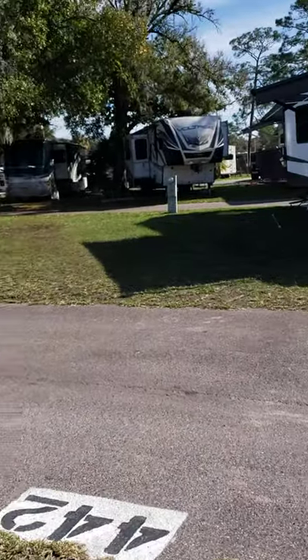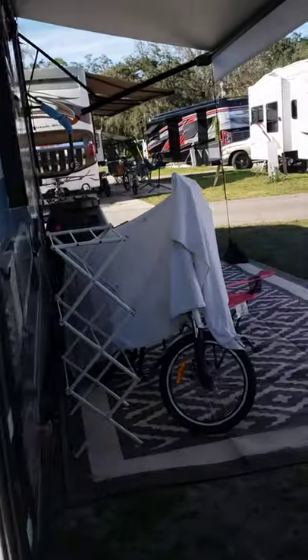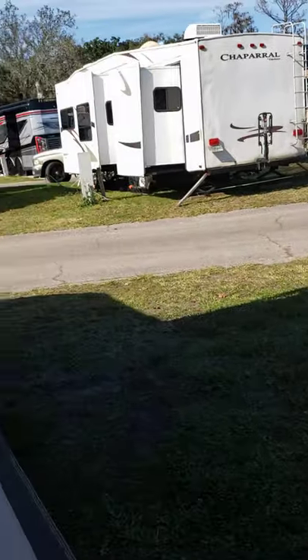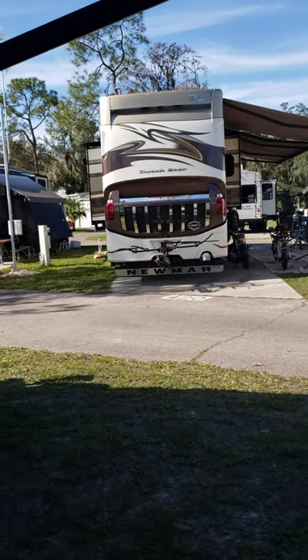The folks over here have left. They had a barking puppy when they weren't home — just bark bark bark bark. But now what do we got? We got us a new Marv Dutch Star. They just pulled in recently.